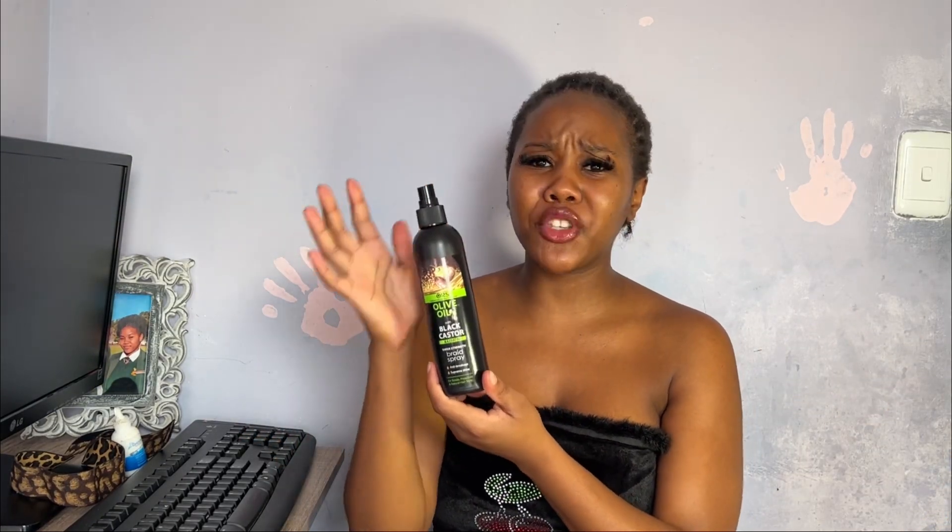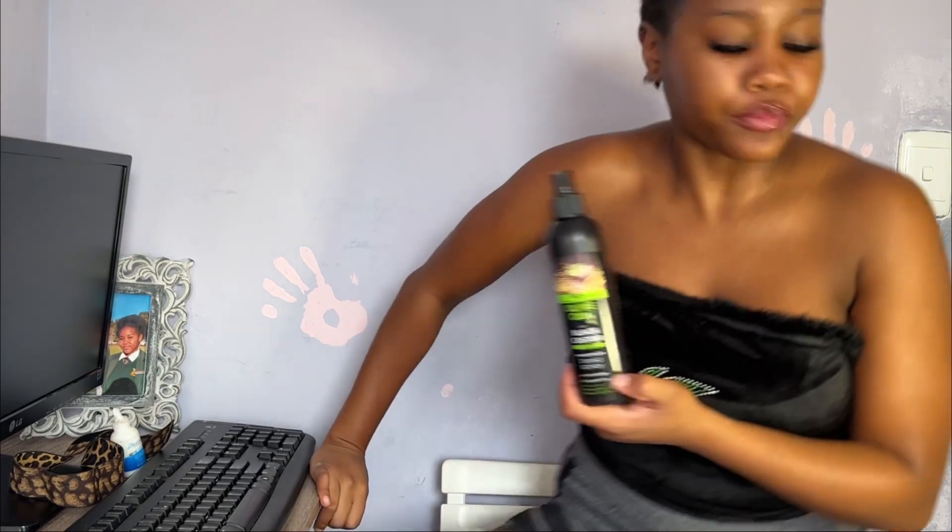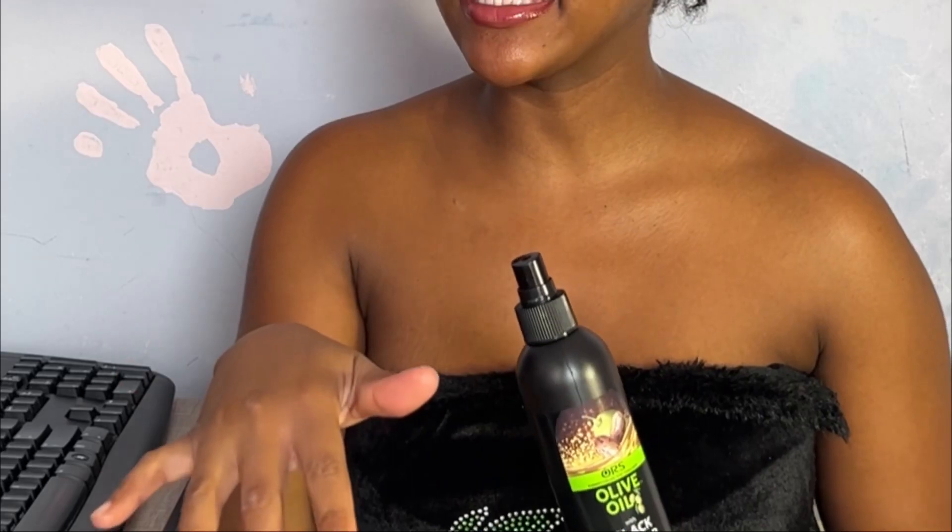Let me first spray my hair so it's not dry. Let me check if I'm recording — okay I am. I'm gonna spray my hair with this. Don't buy this spray though, they did not pay me, so don't go and purchase it. And then I'm gonna put the glue.